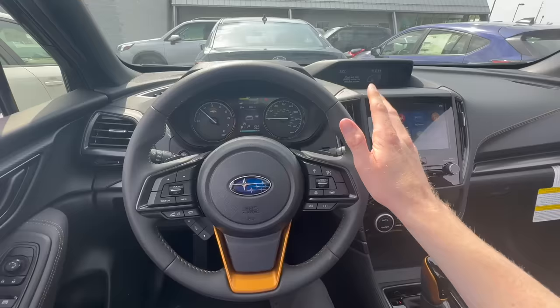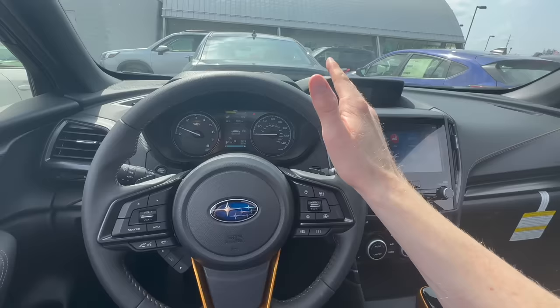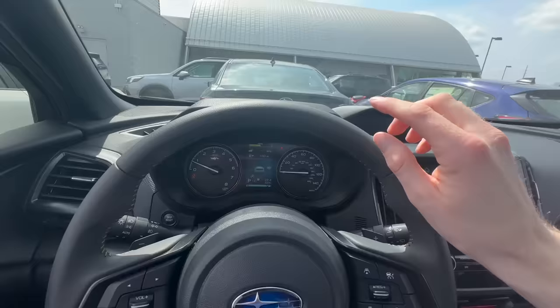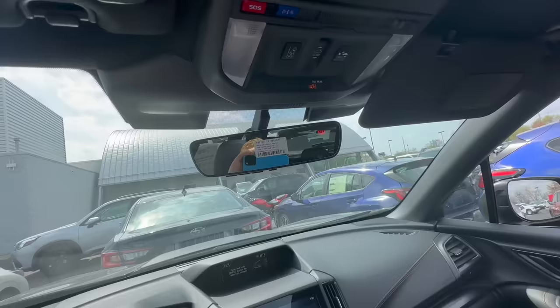Now in the Forester, it has the same steering wheel layout — that button controls lane centering. But if you want that audible tone on or off, it's not in the touchscreen display; it's much easier. It's up near the dome light. Click and hold that button for just a few seconds. You'll hear it beep, and then on the dash it will say your lane departure alert is turned off. To turn it back on, click and hold for a few seconds, it beeps, and the off indicator goes away.